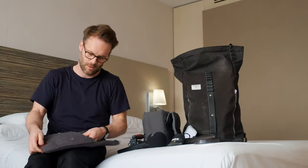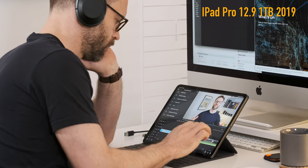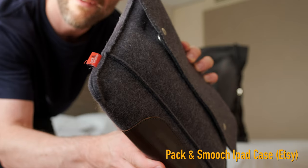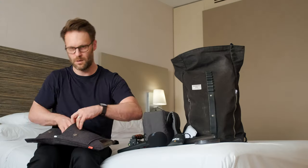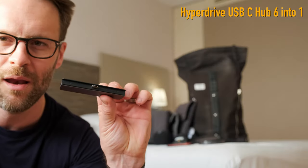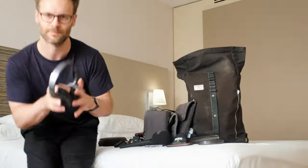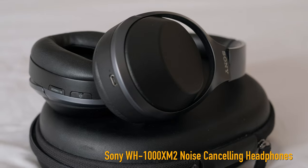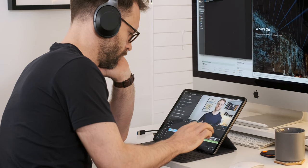I edit and create everything for this channel on my iPad, notably using LumaFusion. It's in this rather lovely bag I got off Etsy, and inside I've also got a SanDisk Extreme Pro SSD, a HyperDrive port to connect everything, and you'll never find me without these excellent noise cancelling headphones from Sony. They double up both as monitoring for sound when you're recording and for editing.